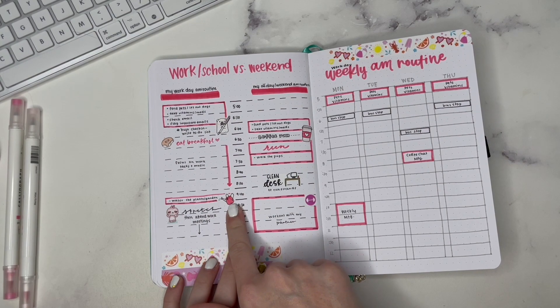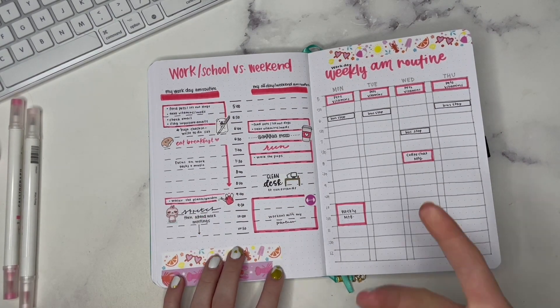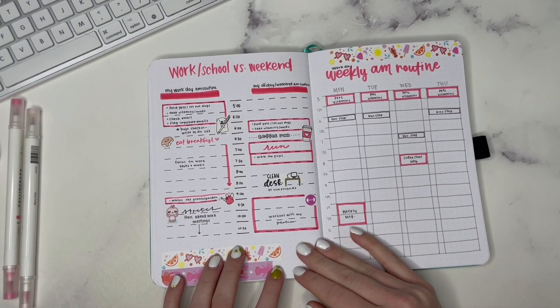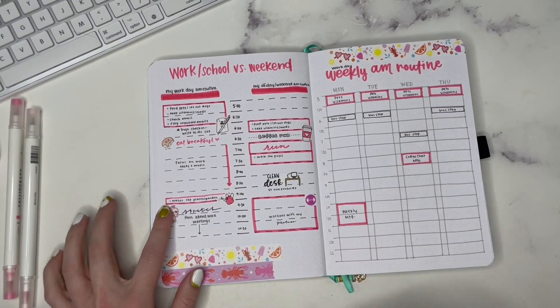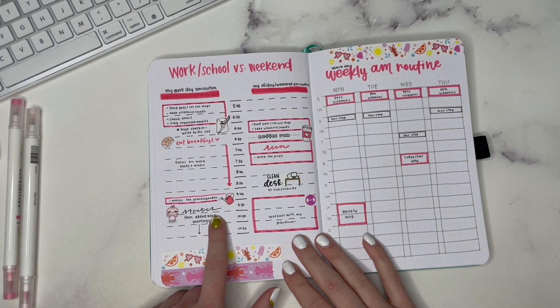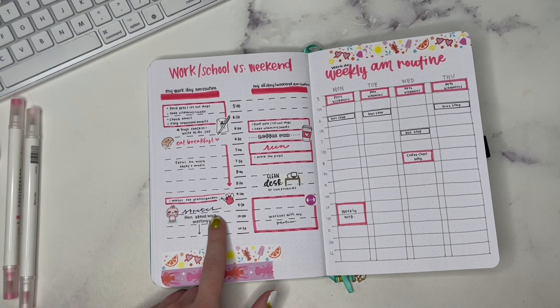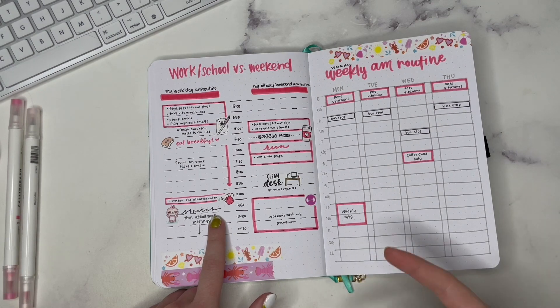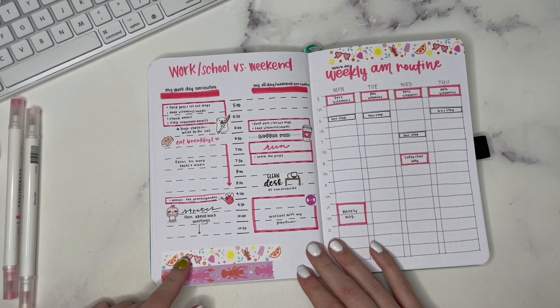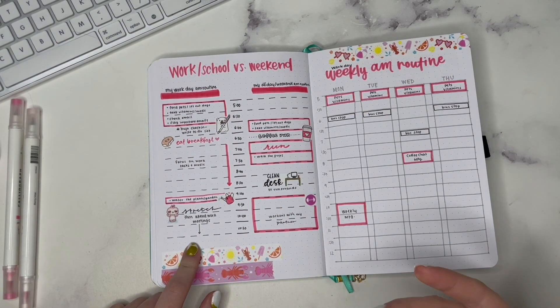At 9 AM I have watering the plants and garden. One of the reasons I do this is because it helps me get out of my chair and stretch around — I'm lucky enough to work from home. At 9:30 I do a little stretch, which is really important having a desk job, good for my mental health, my physical health, everything like that. And then from 10 AM on I am typically attending some sort of work meeting.